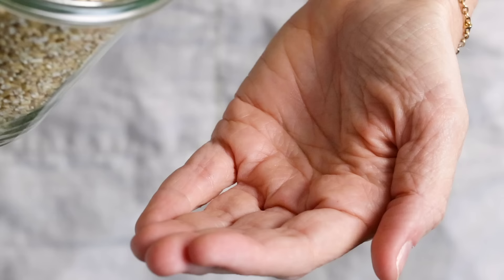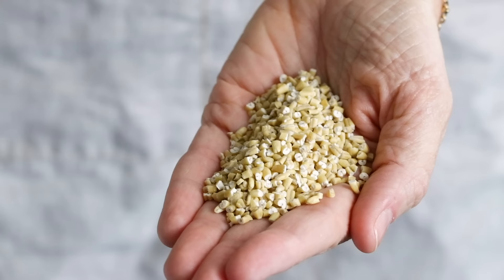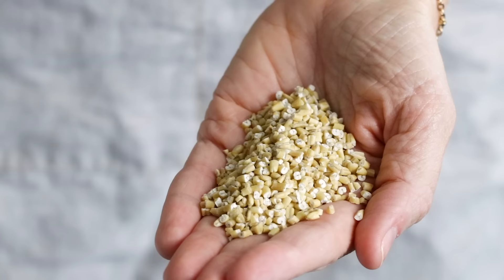Steel cut oats are whole oat groats chopped into pieces resembling little grains of rice. They retain their shape well after cooking and result in a chewy and creamy porridge, but the cooking time is fairly long — about 30 minutes.